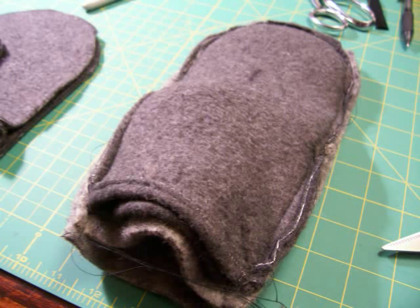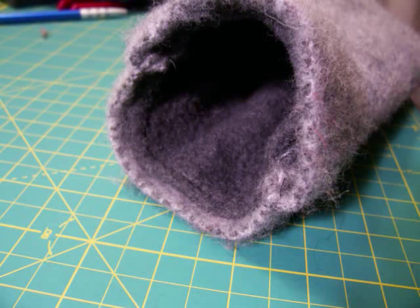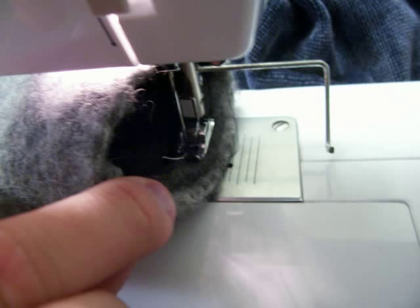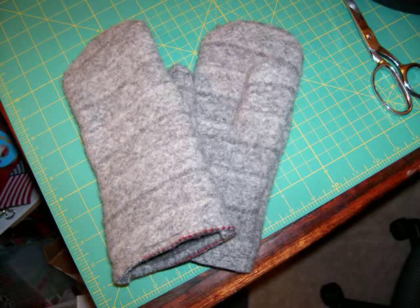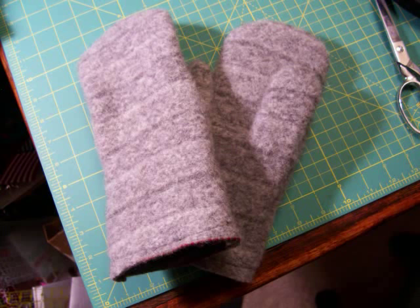We're almost done. Flip the whole thing inside out and then stitch inside the cuff. This is pretty easy — you just kind of jam it in there and then you just sew and turn and sew and turn and sew and turn. Voila! Cozy wool mittens with fleece lining. Or two if you have two hands, but then you have to do it all over again only backwards. Ta-da!